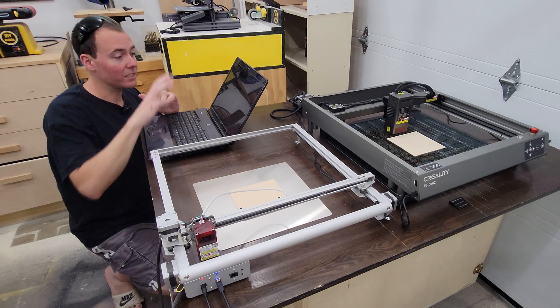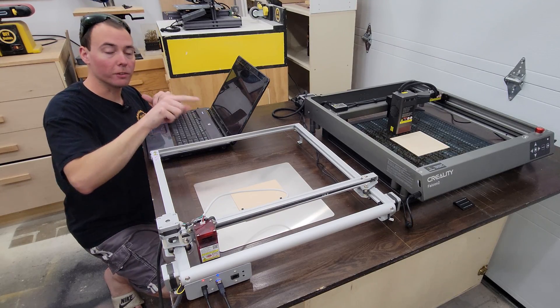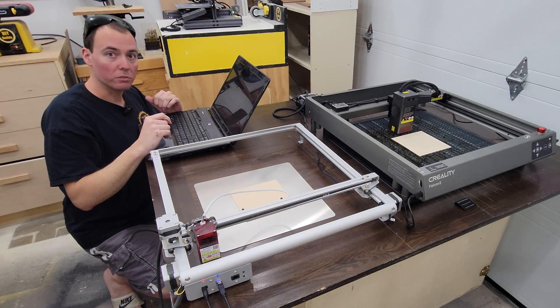Let's go ahead and run the test. I'll use my laptop to run this one, and the SD card already has the code for the Falcon 2, and we'll see how it does.